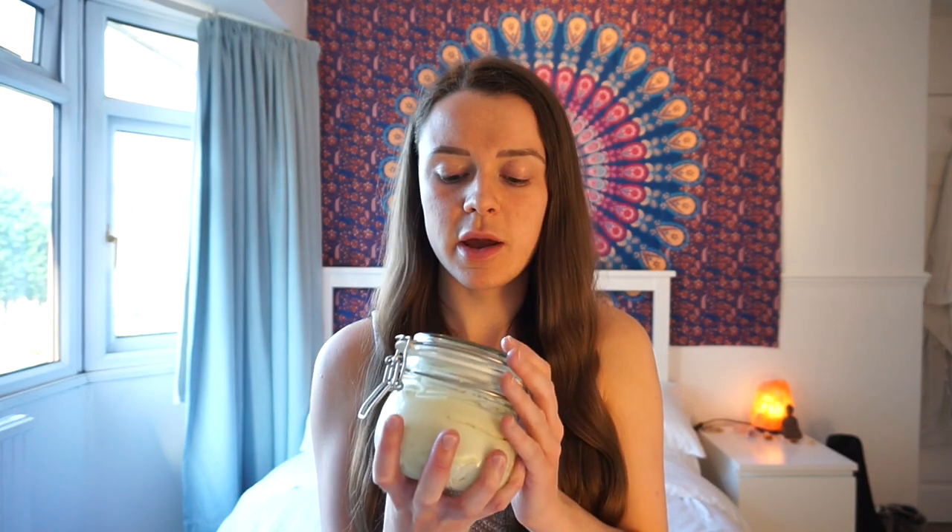Today I want to talk to you about this vegan body butter that I made. I have eczema and I suffer with it quite badly on my arms. I was sick and tired of going to the doctors and getting prescribed creams because they're always full of chemicals — some were steroid creams that made my skin thin. I wanted to switch more towards zero waste, so instead of buying loads of products I can just make my own at home, store them in glass jars, and appreciate it more because I've made it myself.